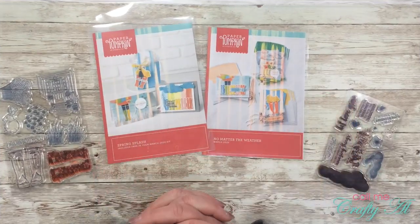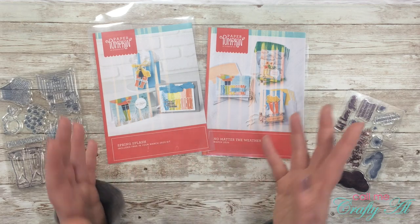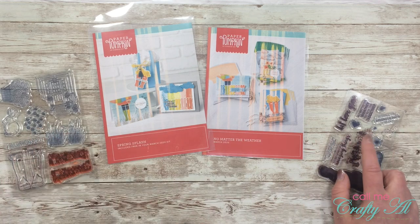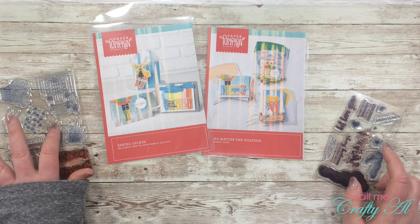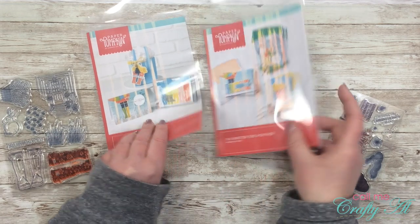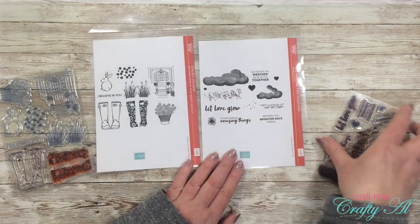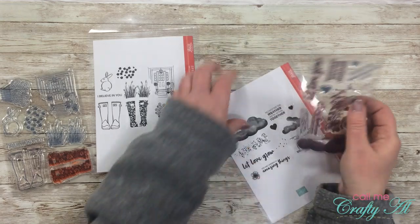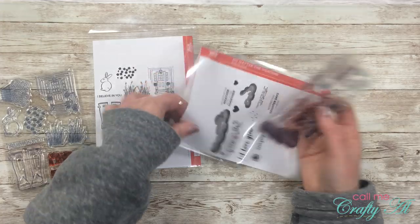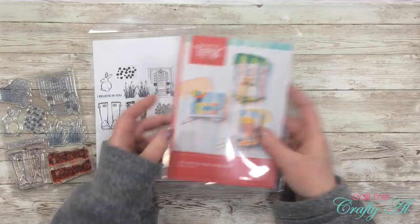This month's Paper Pumpkin kit was a little special — normally you only get one stamp set, but because this was an anniversary month we got two: the one you made the cards with, and a bonus stamp set that coordinated with it. The images on the front are the same, so to see which set goes in which pocket you'll want to flip it over. The main stamp set gets slipped down inside the folded paper so from the front and back you'll only see the printed piece.